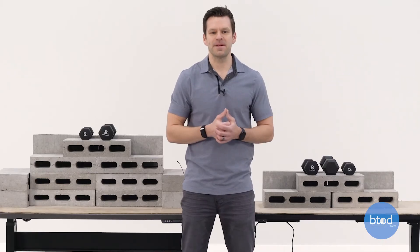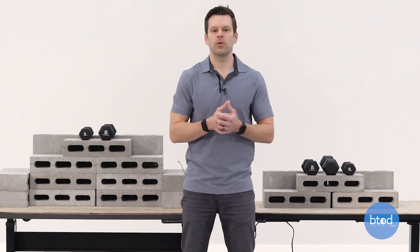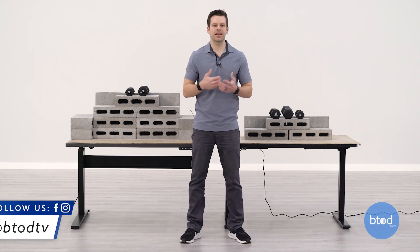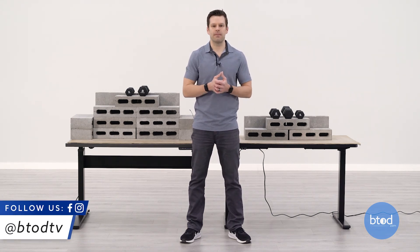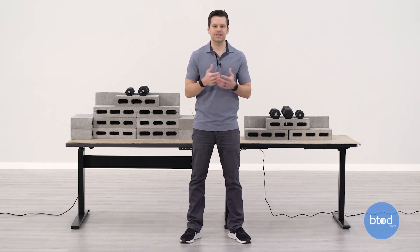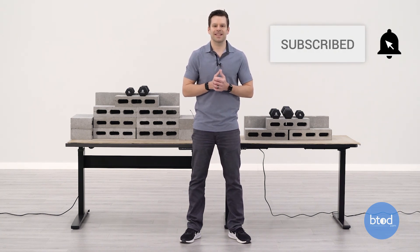Hopefully this weight capacity comparison of the VertDesk v3 Plus versus the FlexiSpot EC1 gave you a better idea of how each desk performs with the various weights tested today. The VertDesk v3 Plus is clearly the more consistent product and can lift significantly more than the FlexiSpot EC1. Which is right for you depends on your specific needs for your next standing desk. If you found this video helpful, hit that like button, don't forget to subscribe — we've got a ton of these coming out in the near future. Thanks for watching.